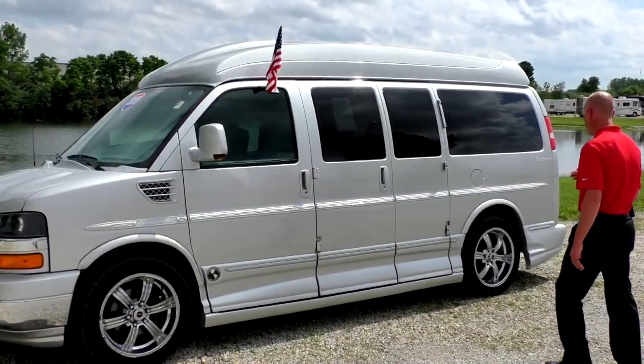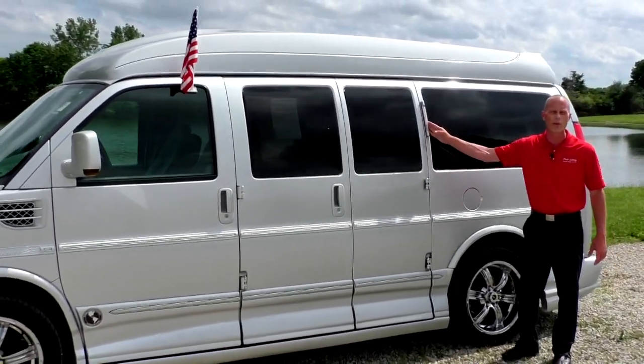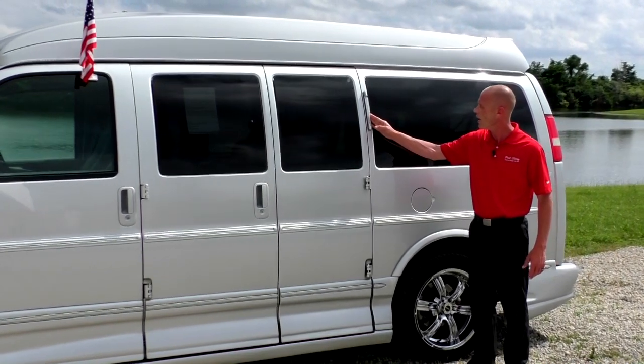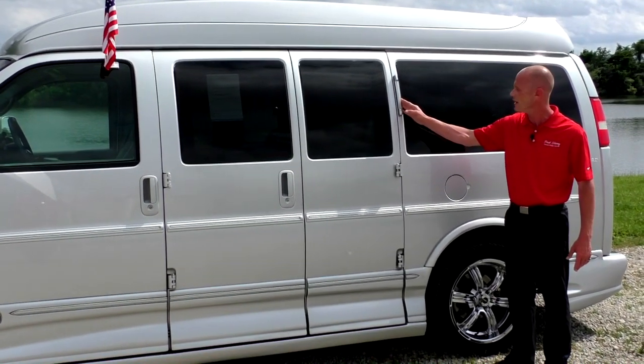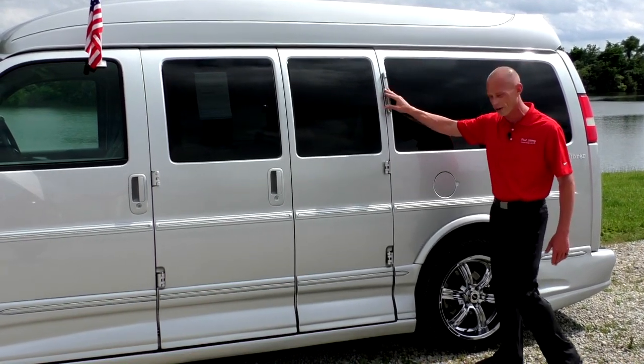Moving toward the back of the van, you'll notice it also comes equipped with opera lights, which really dress the van up at night. I can't demonstrate that right now, but they do work.